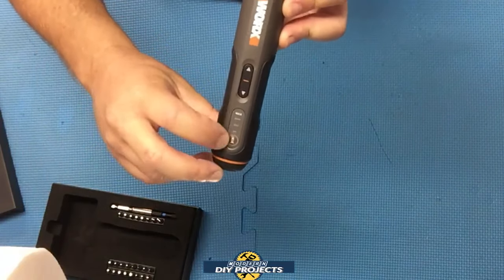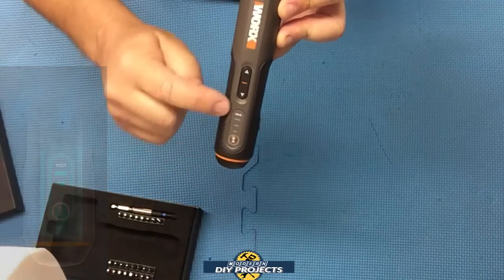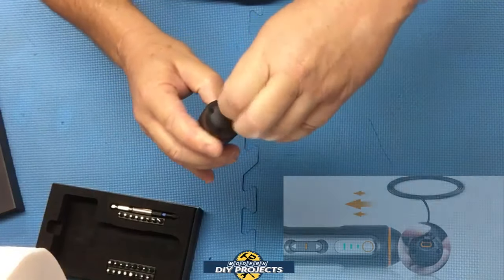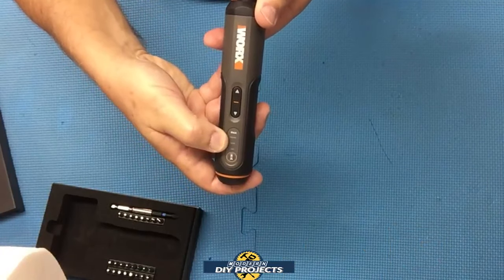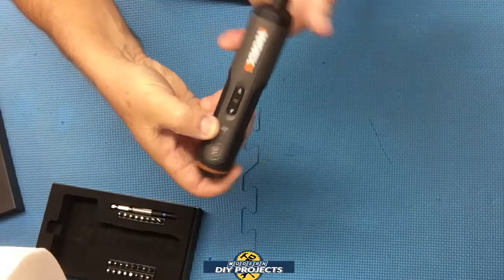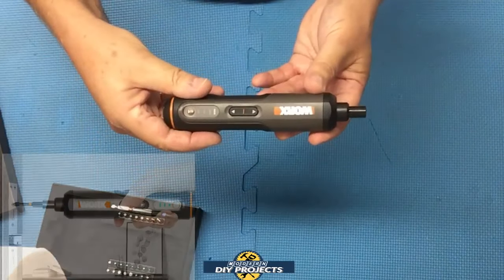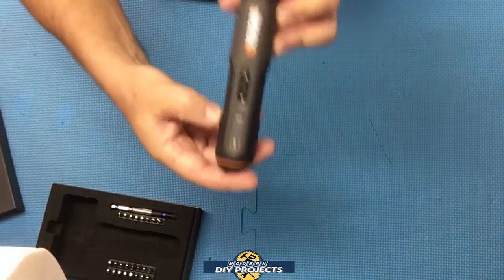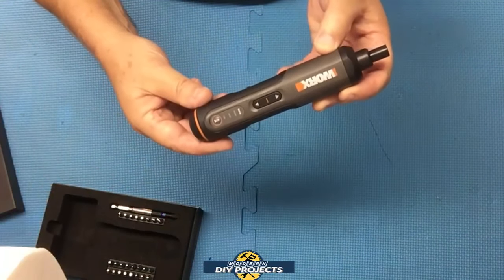You also have a three-position torque selector where you can select the amount of torque you want to apply. These three lights are also the battery indicator. The charge port is down at the bottom, and when you're charging it up, these lights indicate how far along it is — minimum at the bottom and fully charged all the way towards the top. The torque setting has a 30-minute memory, so as long as you're using it within 30 minutes, it will retain your setting. After 30 minutes, it resets back down to the minimum setting.